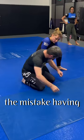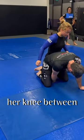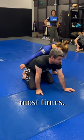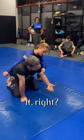My partner's going to make the mistake of having her knee between my feet. That is my cue for a rolling knee bar most times. The tricky part is Jenny — we'll look at that later.